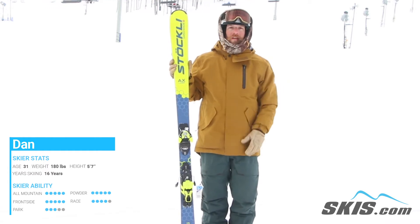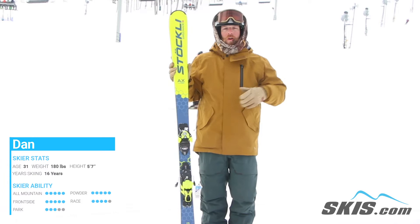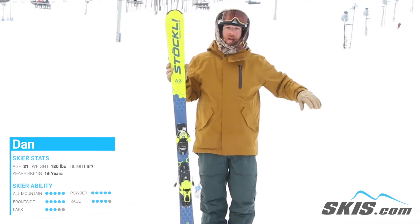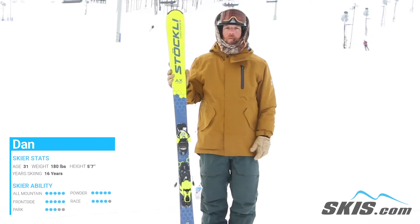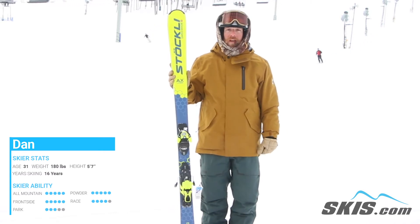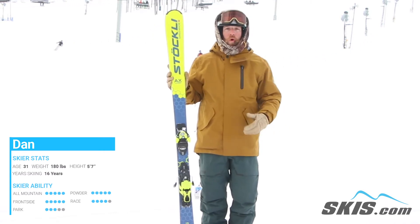It wants to carve a nice deep trench in the snow, wants to make quick, nimble turns, but also can make a longer turn radius as well. This is definitely more your frontside carver type of ski for your more advanced to pro level rider.